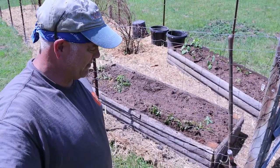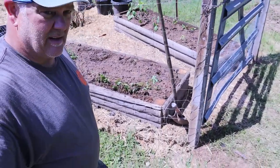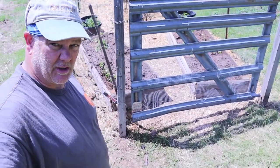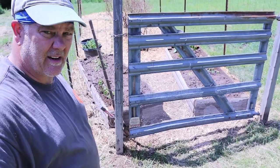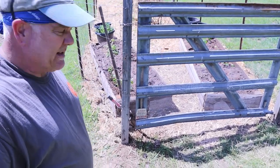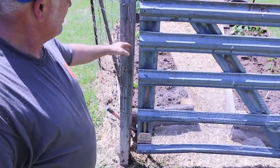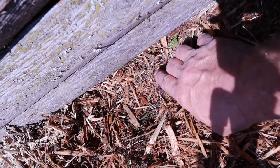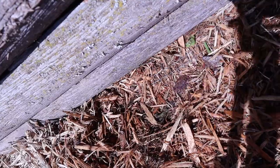Alright guys, this is day two. We had to come back the next day to finish this project up. We found a gate on the property that the previous owner had left and we repurposed it — hung that sucker and made a little garden area. We also added a couple of raised beds. I used the half-inch screen material underneath both of these because we don't want any moles.